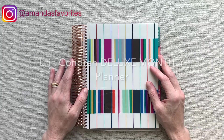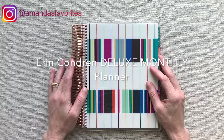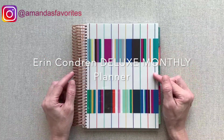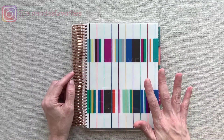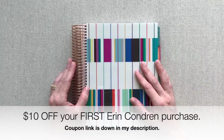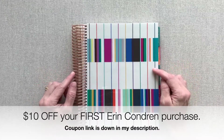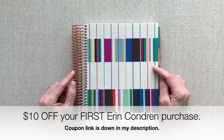Hey guys, welcome back to Amanda's Favorite. Today I get to share with you the brand new Erin Condren Deluxe Monthly Planner. This planner has become really popular and is used for numerous purposes across the board. I have used a Deluxe Monthly for my spend tracking, kind of my version of a budget planner, for the past two years. So let's jump into their brand new one and let me tell you all the details about what's changed this year.